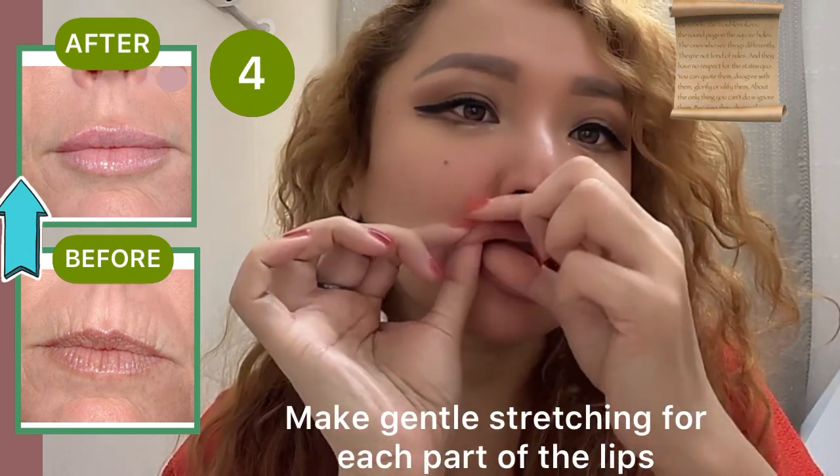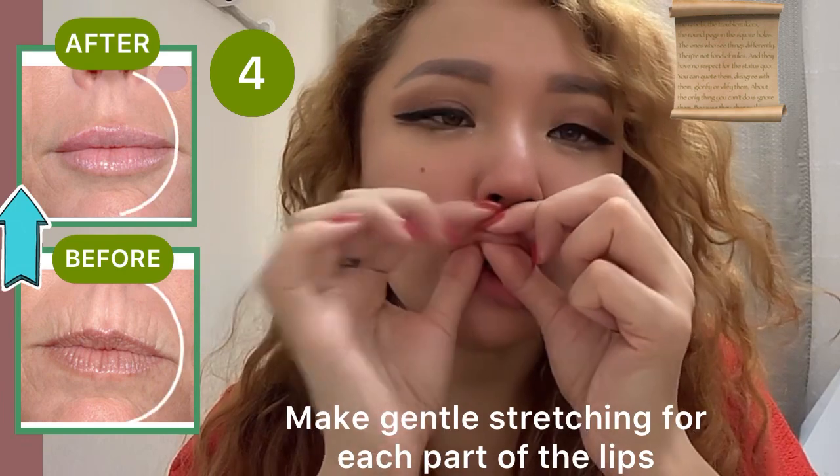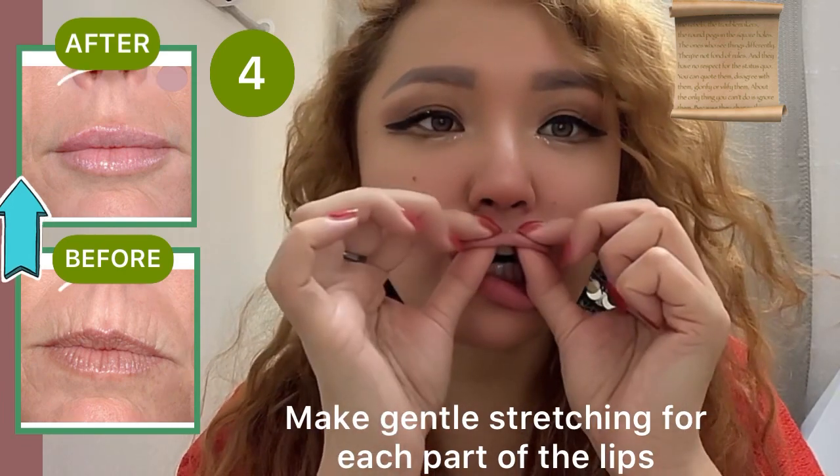The next exercise is to make a gentle stretching for each part of the lips.